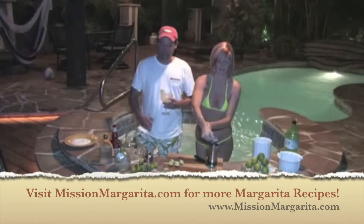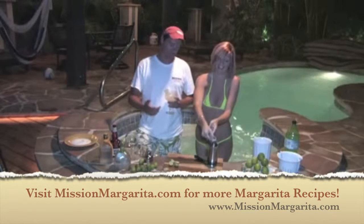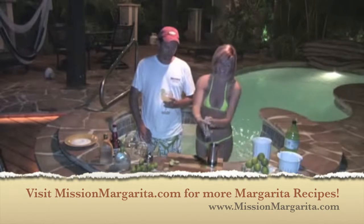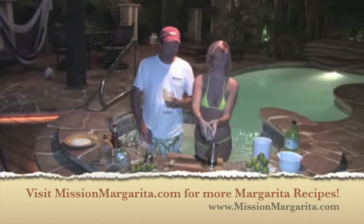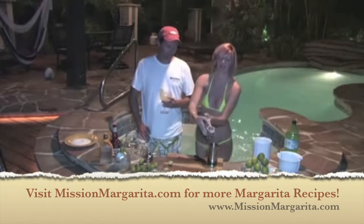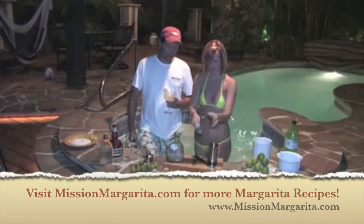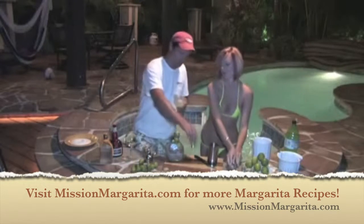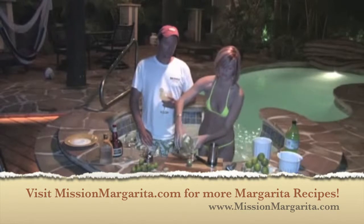Almost done. After she gets all of the lime in here, then we're going to go over to the Patron and a couple of the other mixers — otherwise it would just be limeade. Two more to go. It's going to be worth it, believe me. We'll get the little baby Patron bottles over there just in case you need one on the go. Last lime. What's next is the liquor — two shots of Patron. Of course if you like it a little stronger, three shots.